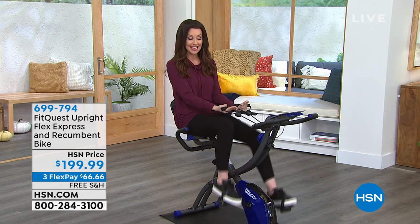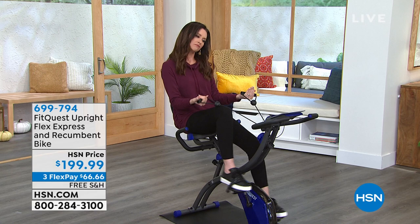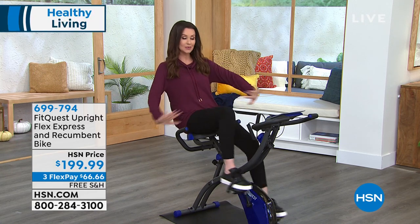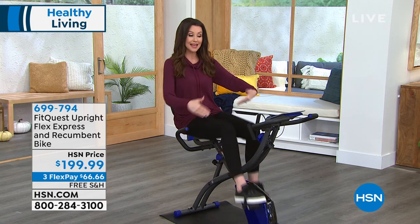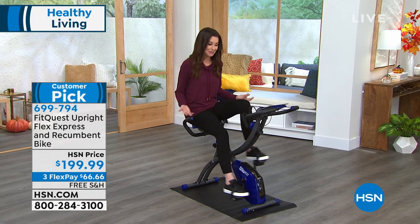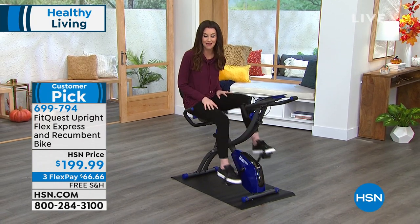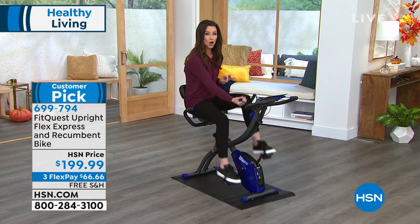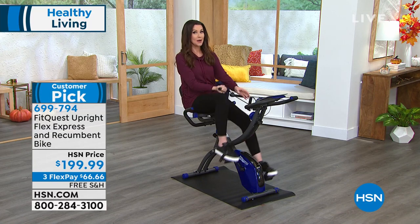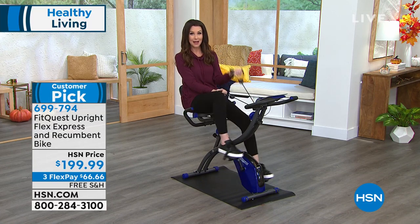This is our FitQuest bike. It is two bikes in one — actually, it's a whole home gym in one. It's a recumbent bike, like I have it here. You can have no hands whatsoever if you like. You can also make this an upright bike. This is for everybody in the family. It holds up to 300 pounds, and it's a whole home gym because you've got your full body workout with these incredible bands as well.